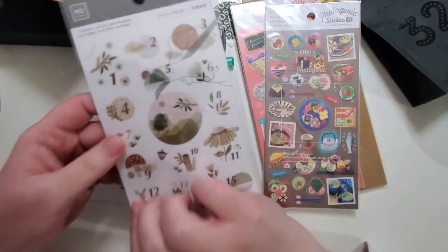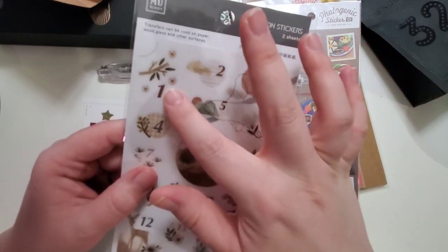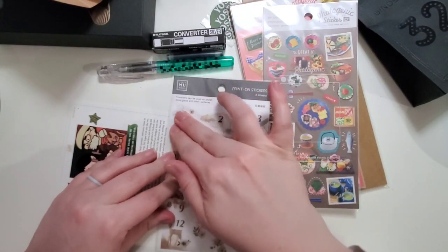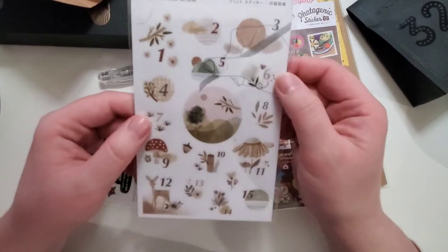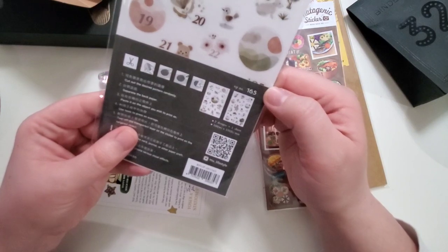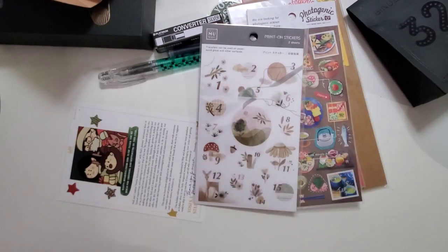In addition to that, I purchased these — they're called print-on stickers because they have a transfer. You take this and there's no peel-off — you push it down on your paper and then transfer it with a wooden stick. They're dated — like dates one through 31 or 30, maybe even 32 — and I bought those for my journal.